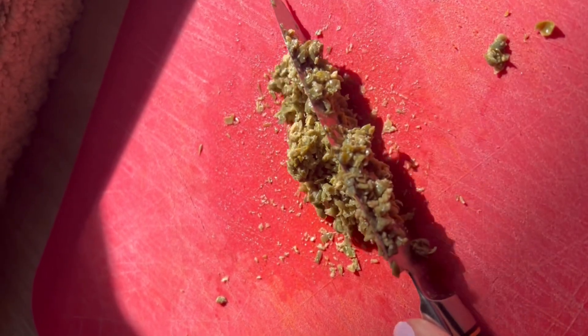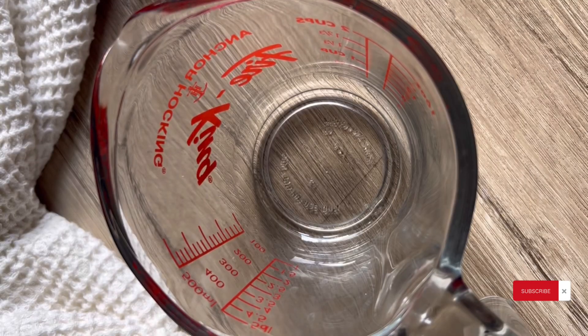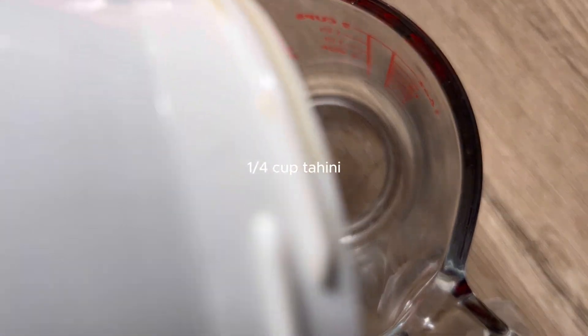I'm doubling the recipe in this video, so I'll just give you the single recipe. And if you want, you can double it because it is so good. Now those capers are going to be our replacement for the anchovies in Caesar dressing.